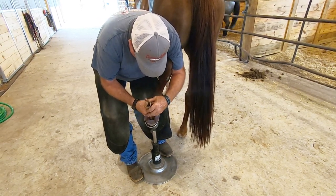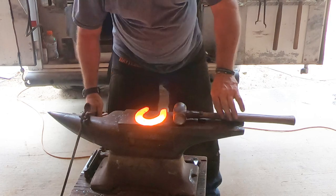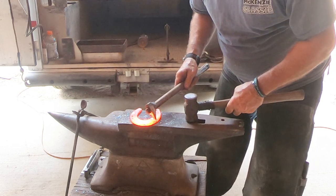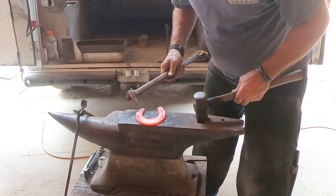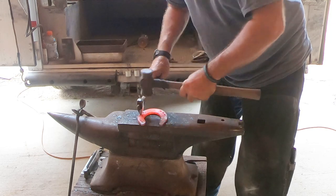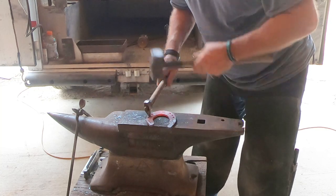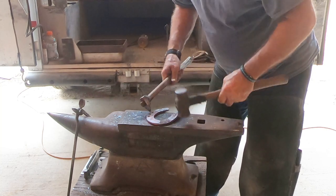He checks it for fit, burns it in just a little bit, then goes back to make any adjustments needed. Now he's starting to punch the nail holes. When punching, he punches onto the flat side of the anvil — there's no hole underneath where the nail hole is going to be. That liquid he's dipping the hammer into helps keep the punch from sticking in the shoe.